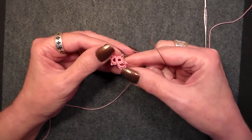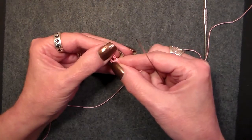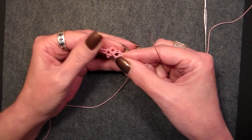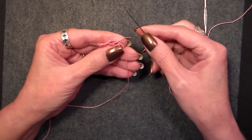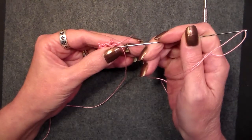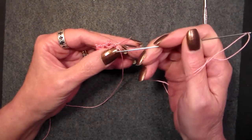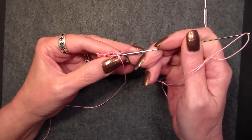And what that does is it knots it right there — it stops the process. This isn't going anywhere; it's not going to pull out. That is a needle lock join. It's done the same way using a shuttle, but you're doing it with a needle. So that'll make it easier.